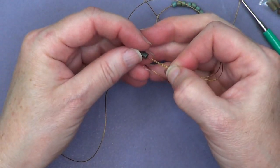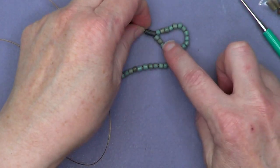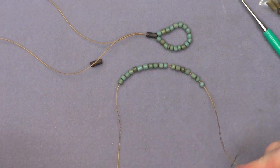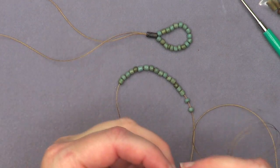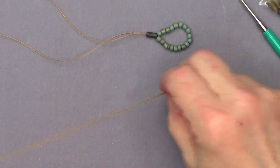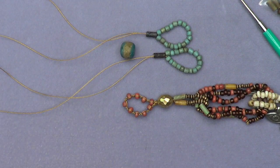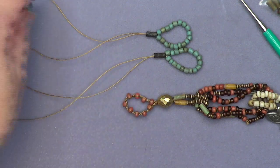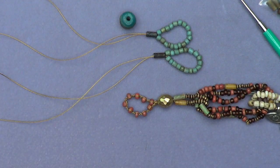This is where 11/0 beads really come in handy to taper down a little bit if you want, though you don't have to — it nestles pretty nicely. Then I'll do the same thing for the second strand. Now you need something with a big hole — that's why I grabbed the sandcast piece in this gorgeous, super-saturated teal blue. The hole doesn't have to be super big, but it has to be big enough to get all four strands through.